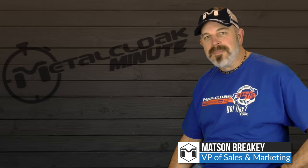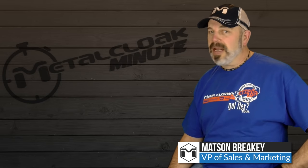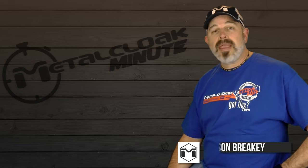Natsun here and it's time for Metal Cloak Minute, where we try to answer your questions in about a minute. Today's topic: joint maintenance.